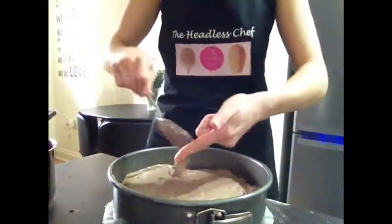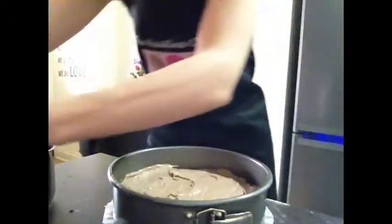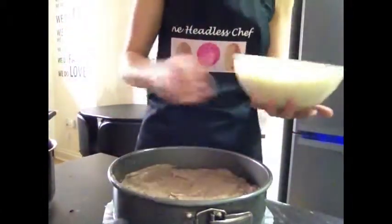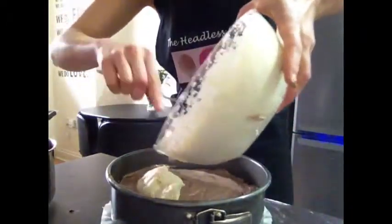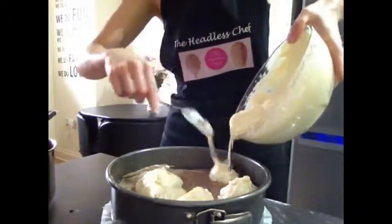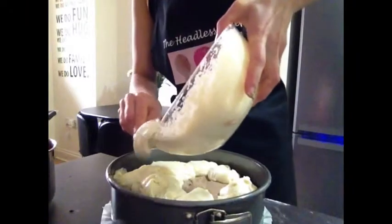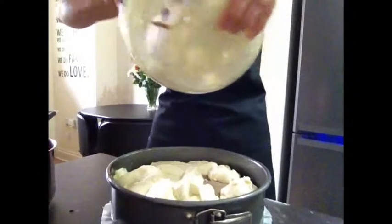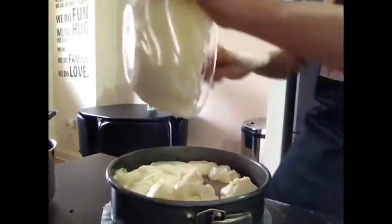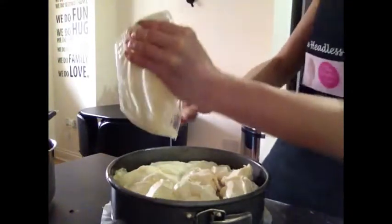Now time for the white chocolate cheese mixture. I'm putting it in small bits spread all around the tin so that when I spoon it, I don't have to spread it too much — it's already spread out. Try to put it evenly into the different corners.